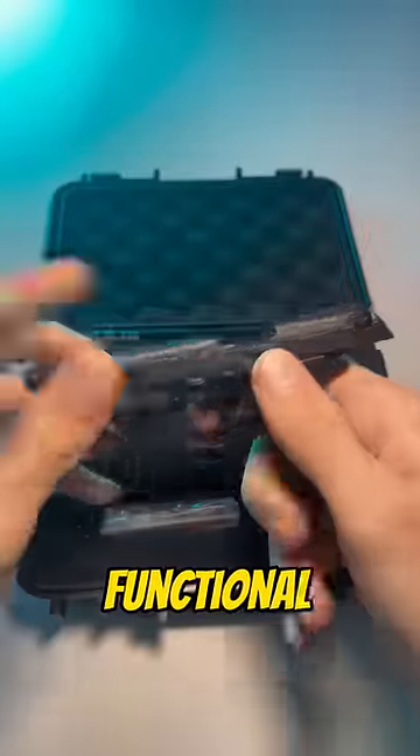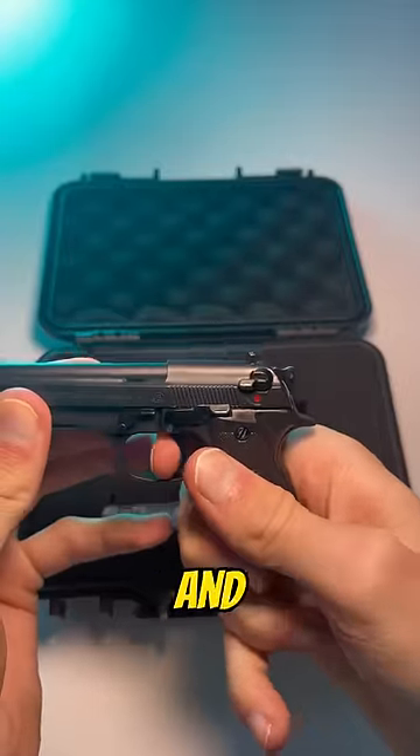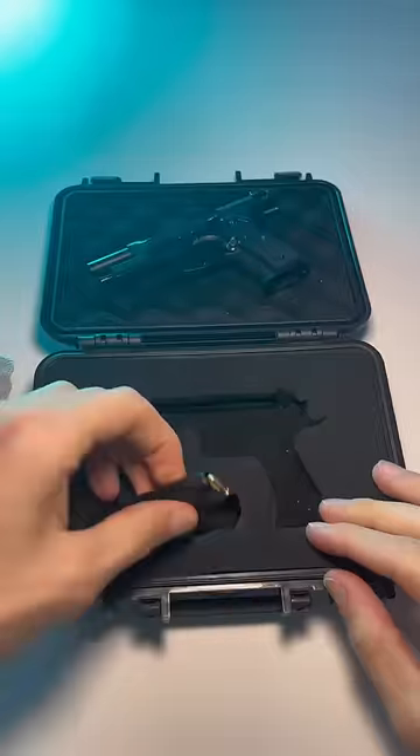It has all the proper markings and branding. The slide is fully functional and made of steel, just like the real one. It has a fully functional firing hammer, trigger, and safety as well, along with replica sights. You also get a mini bag with spare parts and a magazine with mini bullets.